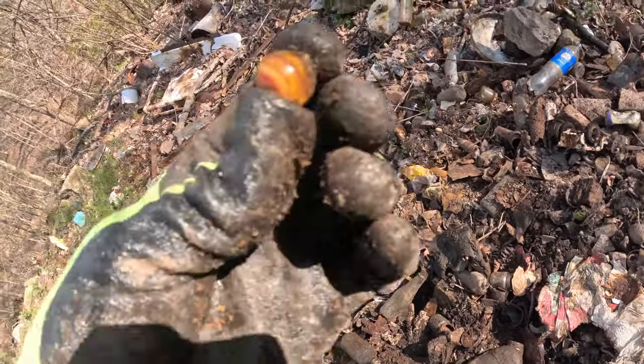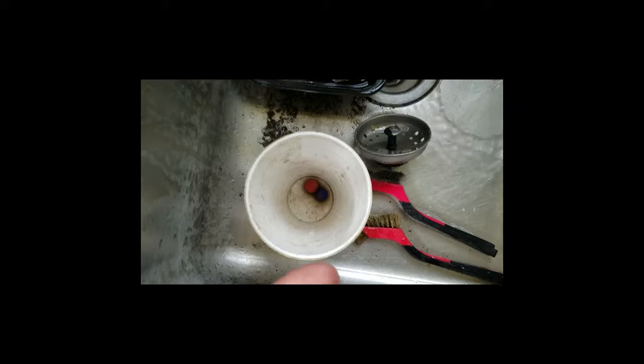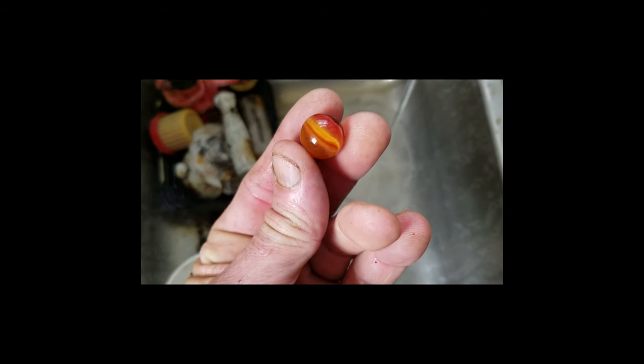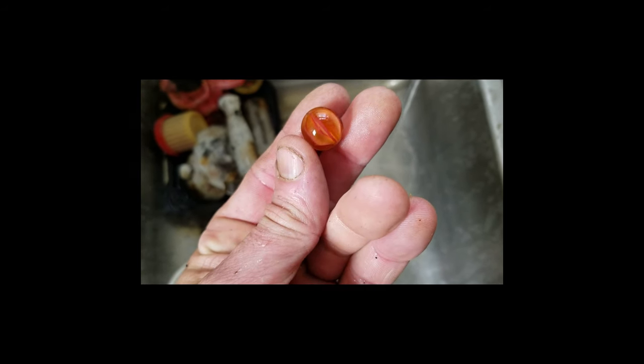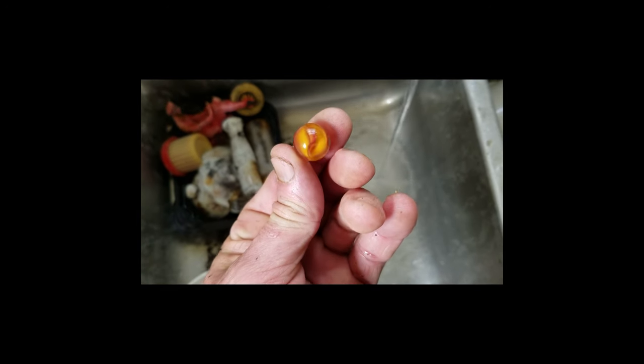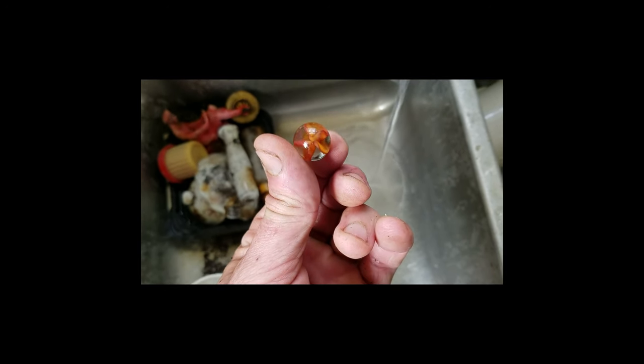It's real nice — it's a hybrid, like orange and red. It looks like fire, it's going to look great. I ended up finding three marbles in there on this second trip, but this is the nicest one — this hybrid orange and kind of red cat eye. I really like that, it's nice — it'll make the frame.